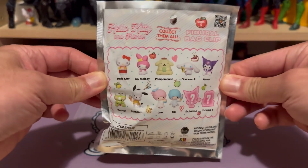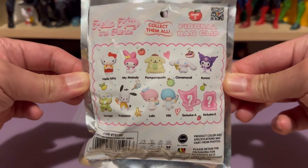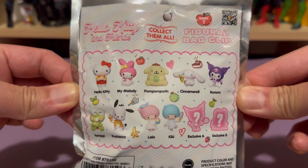If you've managed to collect all these types, I believe there are 11 types here. This is how it would look like, not including the two secret ones, which I have no idea how they look like.